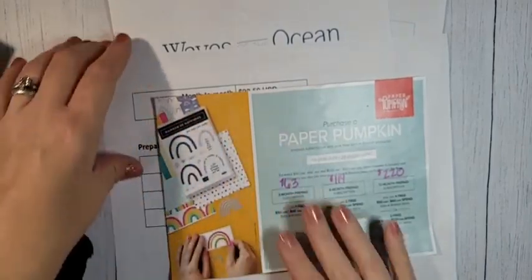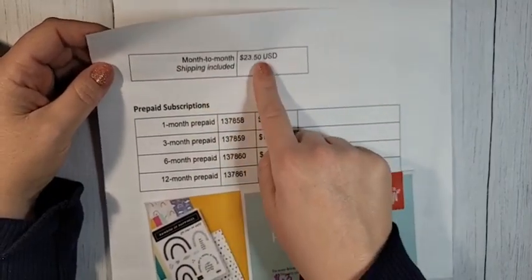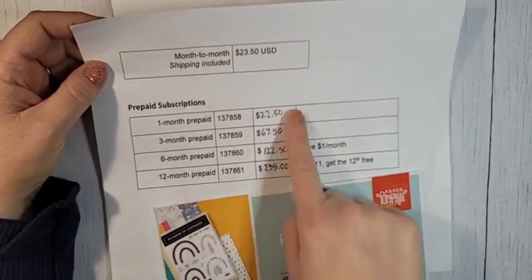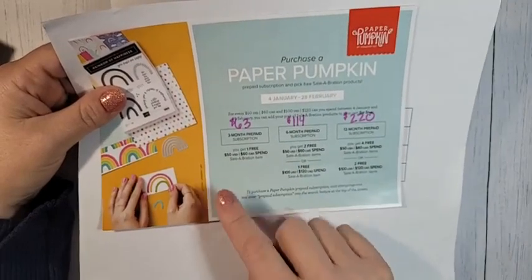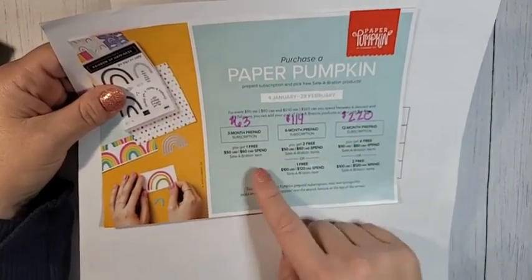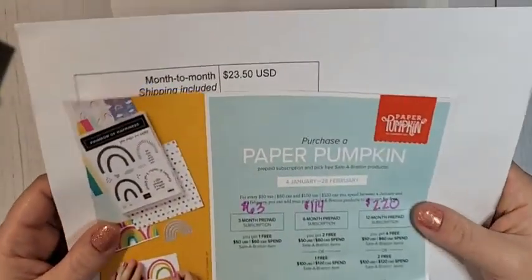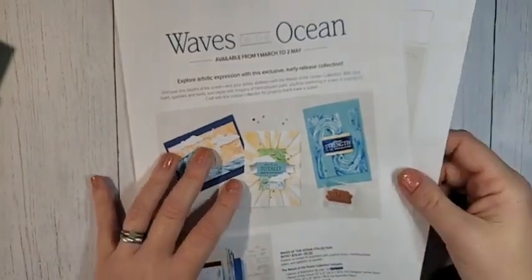You're going to get two stamp sets with the March kit — one that coordinates with the actual kit and another one that's just a freebie for you to use with whatever projects you want. Please be aware that starting March 1st, Paper Pumpkin is going to have a price increase. If you're paying month to month, you'll have a slight price increase too, though it's still an amazing value.